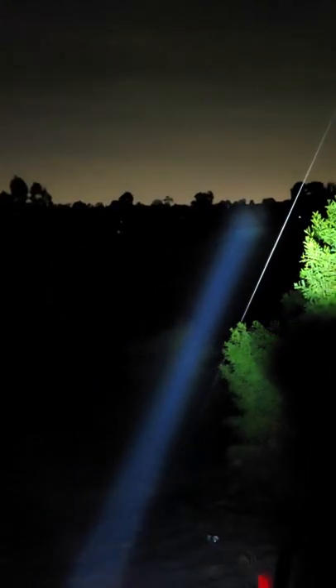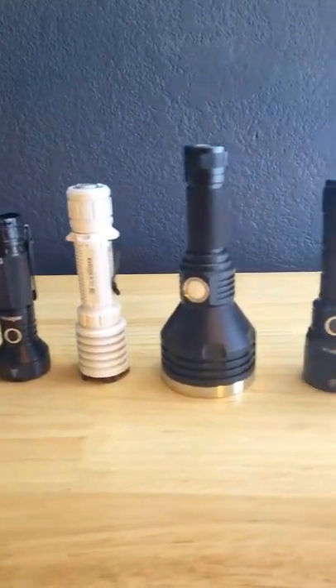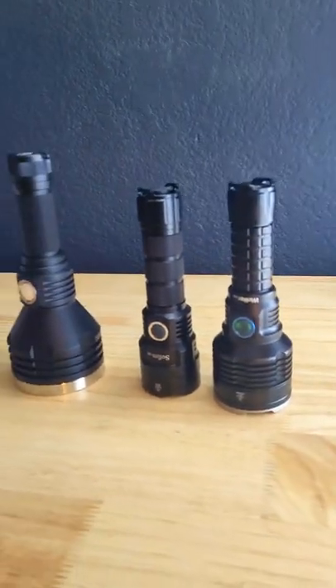This is a great thrower if you need something for long range in a relatively compact package. I'll post a link to a video comparing this light with a bunch of other throwers when it's live, so make sure to subscribe to the channel so you don't miss it.